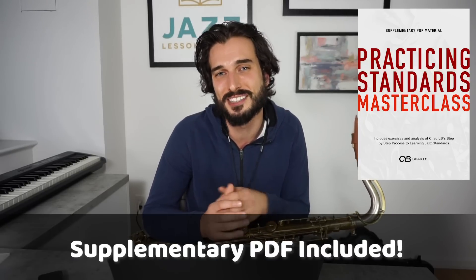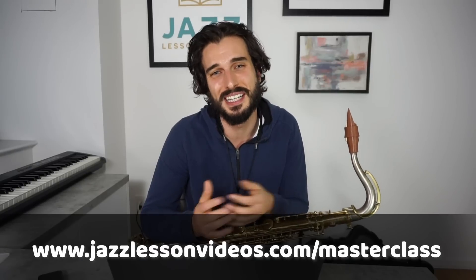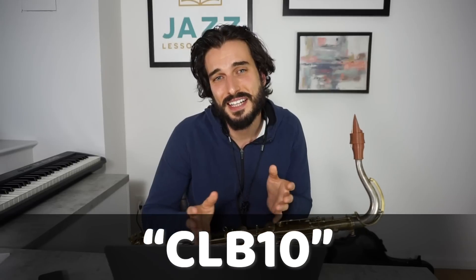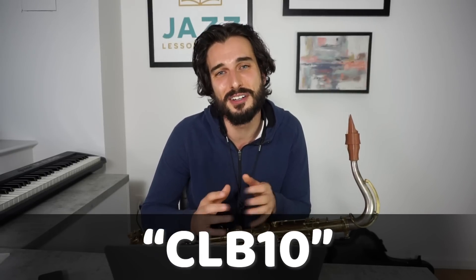That technique is something I get into more in the Practicing Standards masterclass, which you can check out on jazzlessonvideos.com. In that masterclass I go through my step-by-step process for practicing through chord changes, covering approach notes and enclosures, voice leading techniques, rhythm exercises, and all sorts of stuff. Definitely check that out if you're serious about getting better at playing through chord changes and standard forms — there's a link and coupon code in the description.